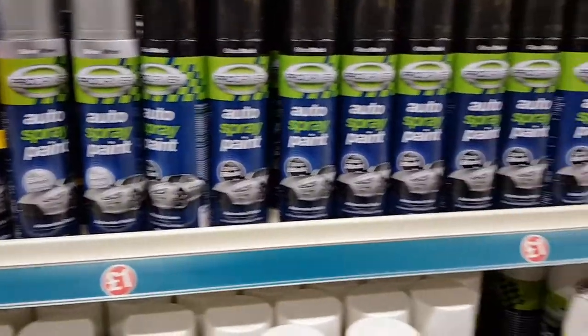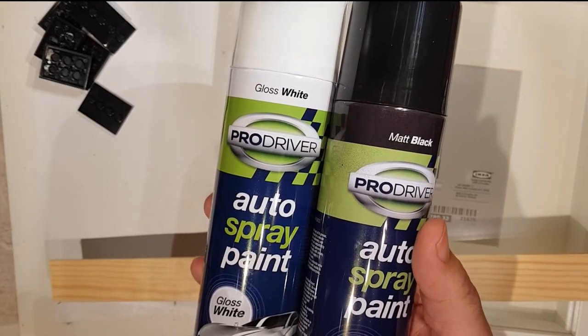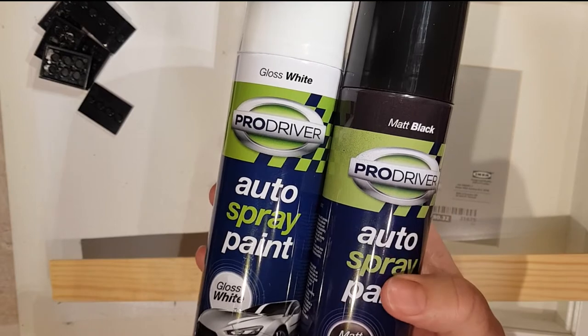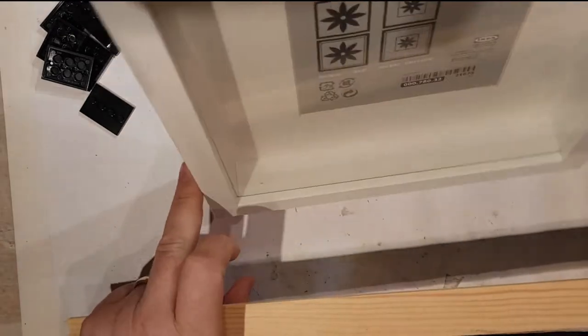If you're young, it's probably best not to worry about using the paint because it's a bit nasty. I'll show you without using it, which is probably the safer and easier way to do it. Right, so first of all we've got to just cut some of these shelves.